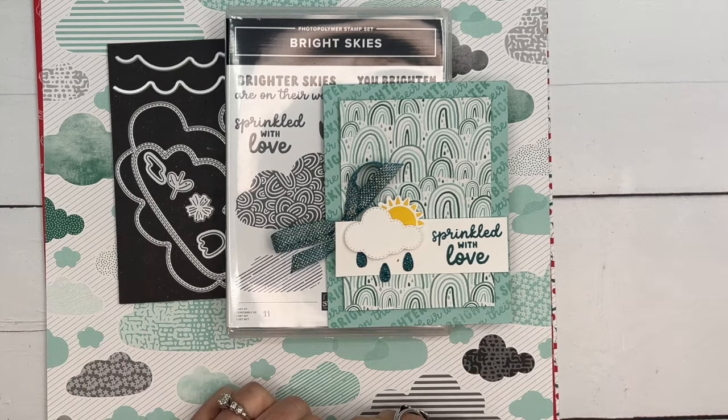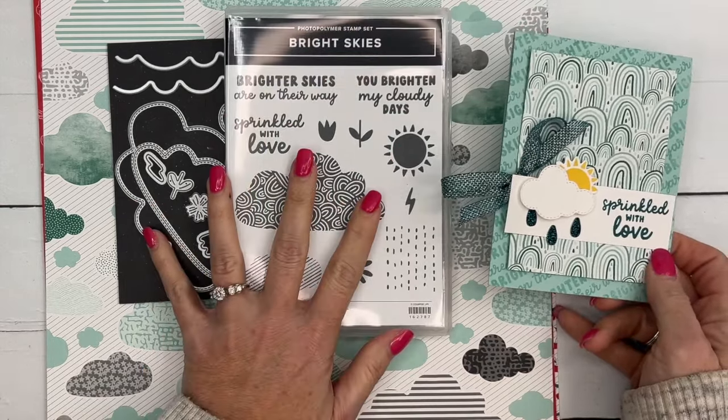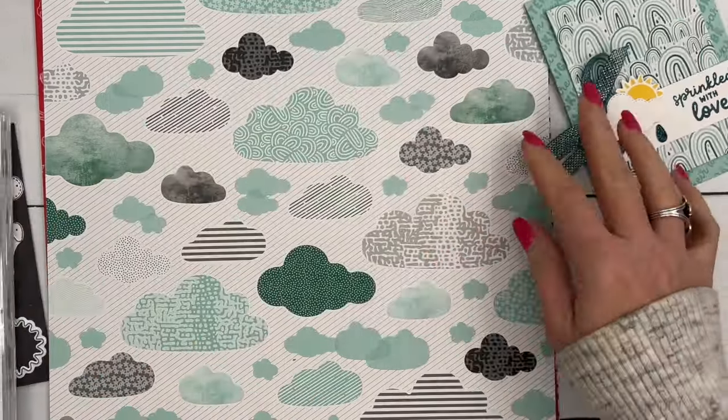Hey everybody, Erica Sirwin here from Pink Buckery Designs. I've got a pretty simple card for you today. It features the Bright Skies bundle from our 2024 spring mini catalog, as well as the Sunny Days designer series paper.